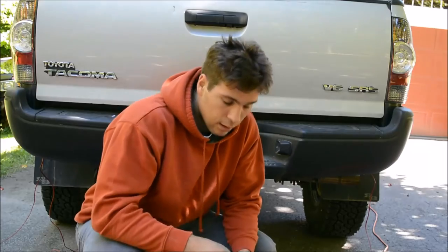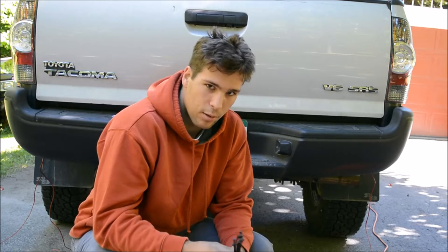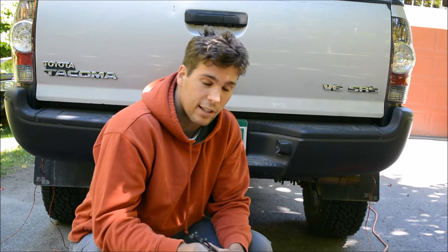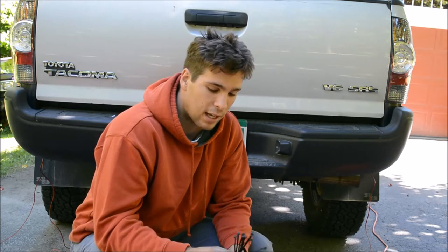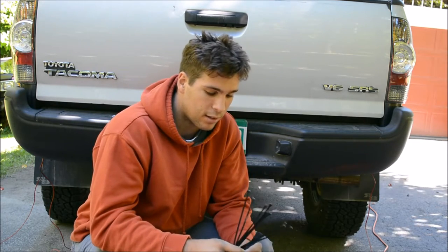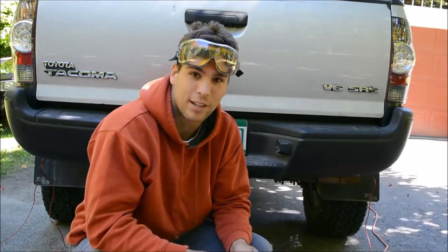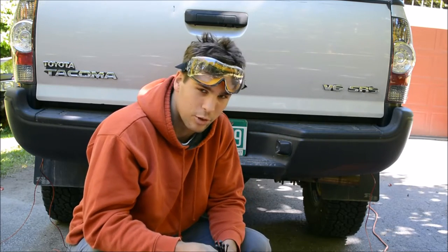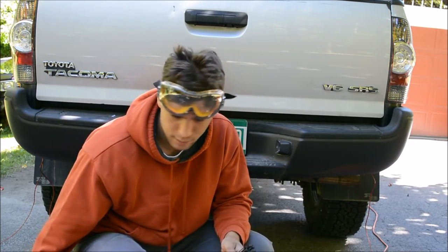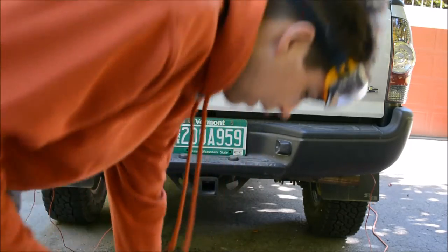All the wires are soldered on and insulated. Now what I'm going to do is run the wires underneath the truck as tightly as I can in the most efficient path. The best way I've found to do this is just take a handful of zip ties and some goggles — not because there's anything really dangerous, just because when you're reaching around under a dirty truck, dirt falls in your eyes and it really sucks — and then I have a nice roller creeper. Just go to town.